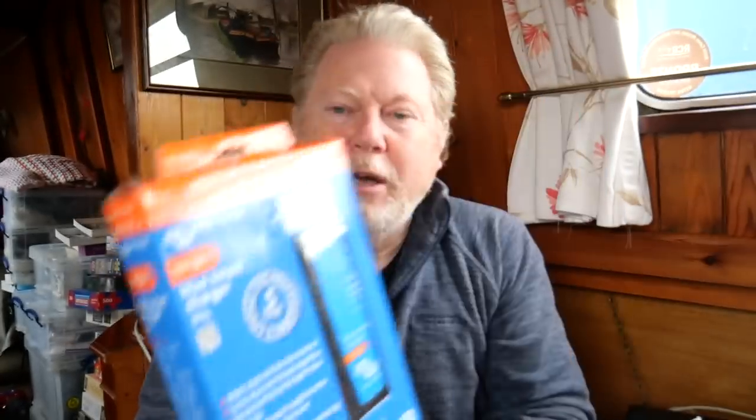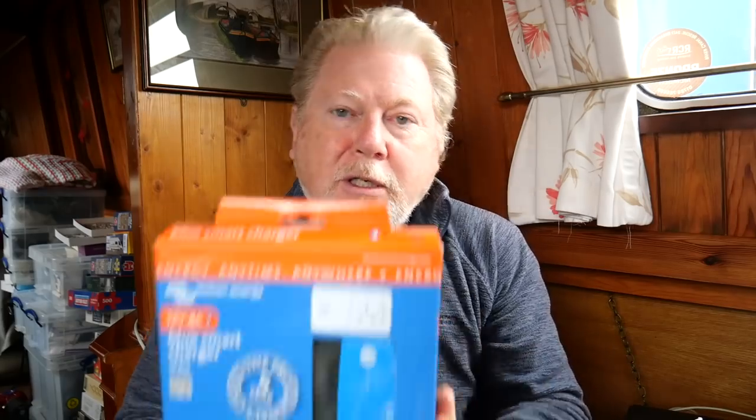It's the 24V 4-amp model — a low-power one designed to be plugged in and trickle-charge the batteries, keeping them topped up. It also has the facility to recondition the batteries or run a desulfation regime on them. It's a seven-stage charger; the default is for lead acid, but it's also suitable for lithium. And it's from the wonderful company Victron.